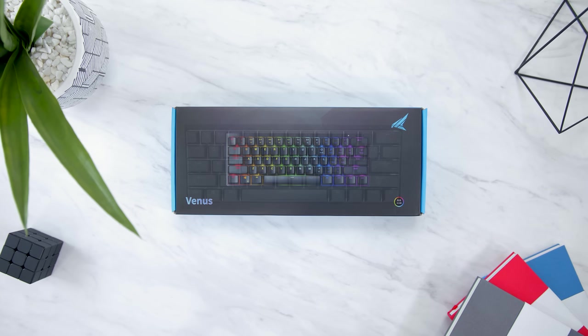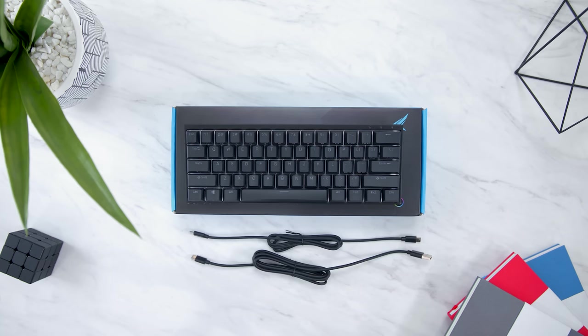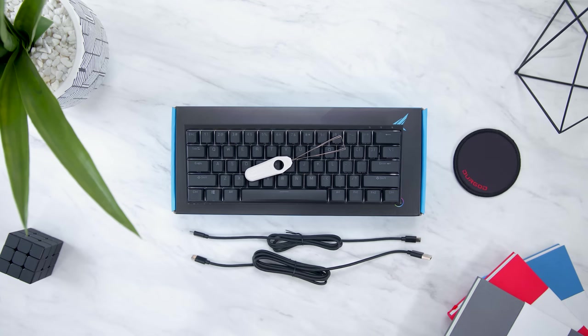So first, just checking them out. Inside the box of the Durgaard Venus, we have the keyboard, obviously, and two cables — a USB-C to USB-C and a regular USB-C cable. You get a keycap puller and a coaster — mousepad for ants.